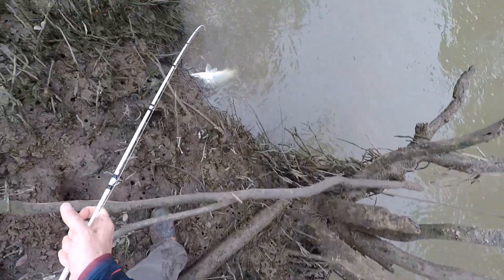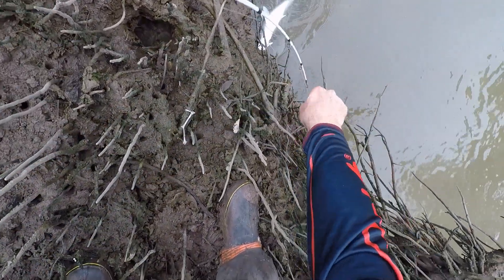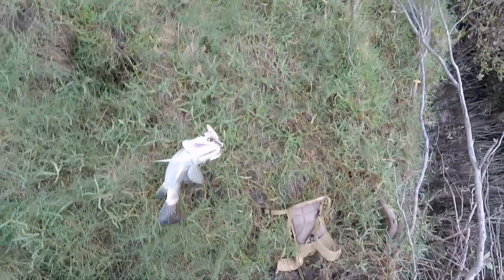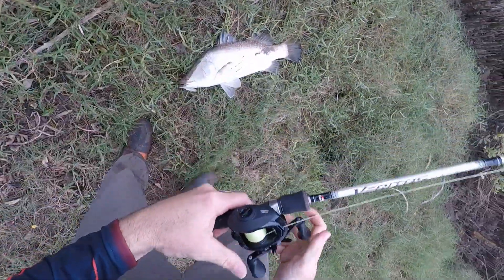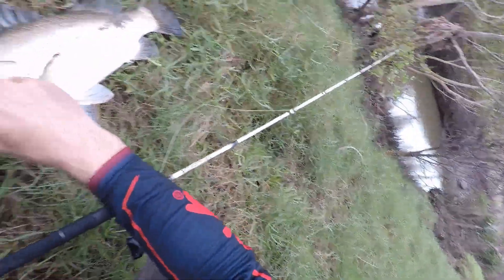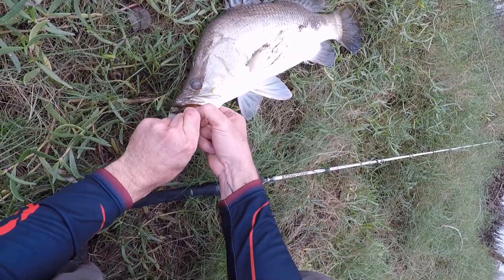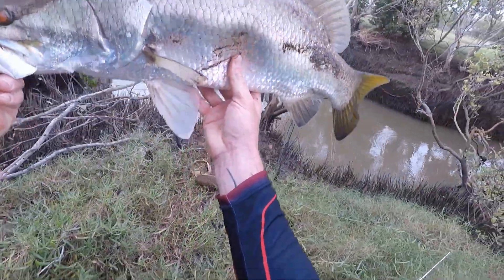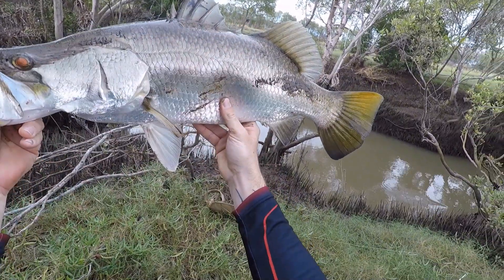Hooked pretty nicely there, actually in the corner of the jaw. Just see if I can lift this one — there he goes. That's on that little Revo X and the little Berkeley Shimmer Shad 100mm, frosty gaze colour. There he is — there's the little Berkeley Shimmer Shad there in the corner. Yeah, he's not a bad little fish.